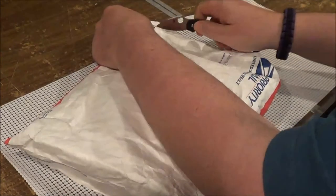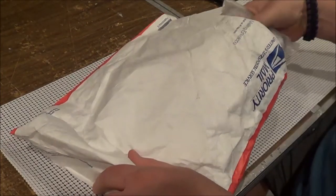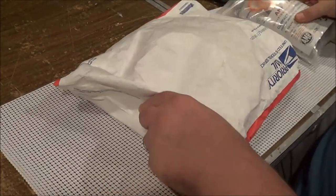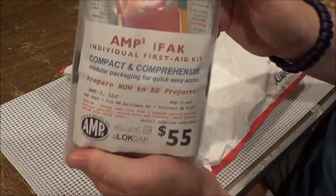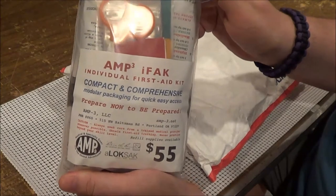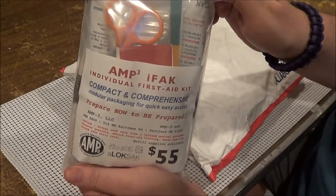Got the AMP 3 IFAC — very, very excited about this. It's one thing I really need in my preps: a comprehensive kit like this. So I will open this up in a minute.